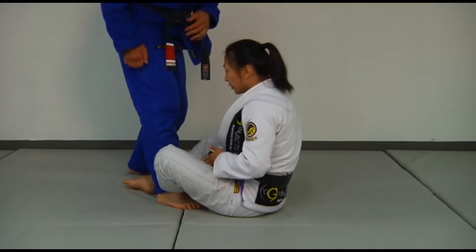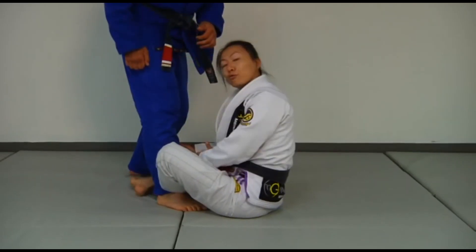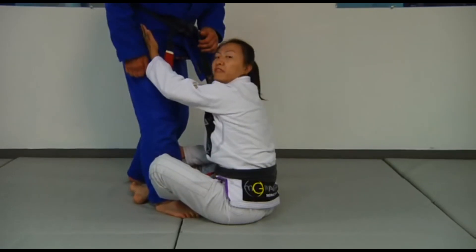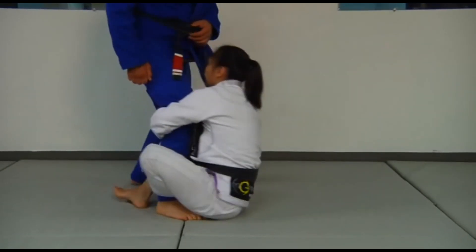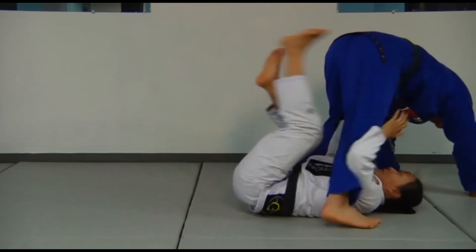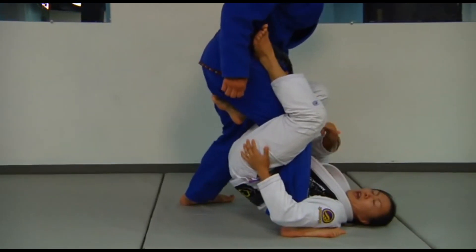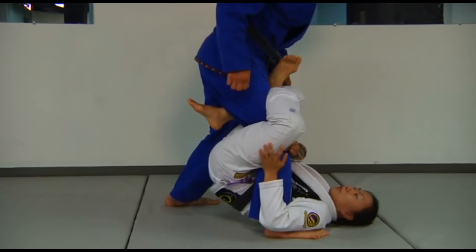When you're playing a single leg X guard, you're basically looping your hips through your partner's legs, and one leg is coming out and trapping on top of the hip. When I come here, some of you may be saying, 'Oh, that's a knee reap' — for those of you that compete.